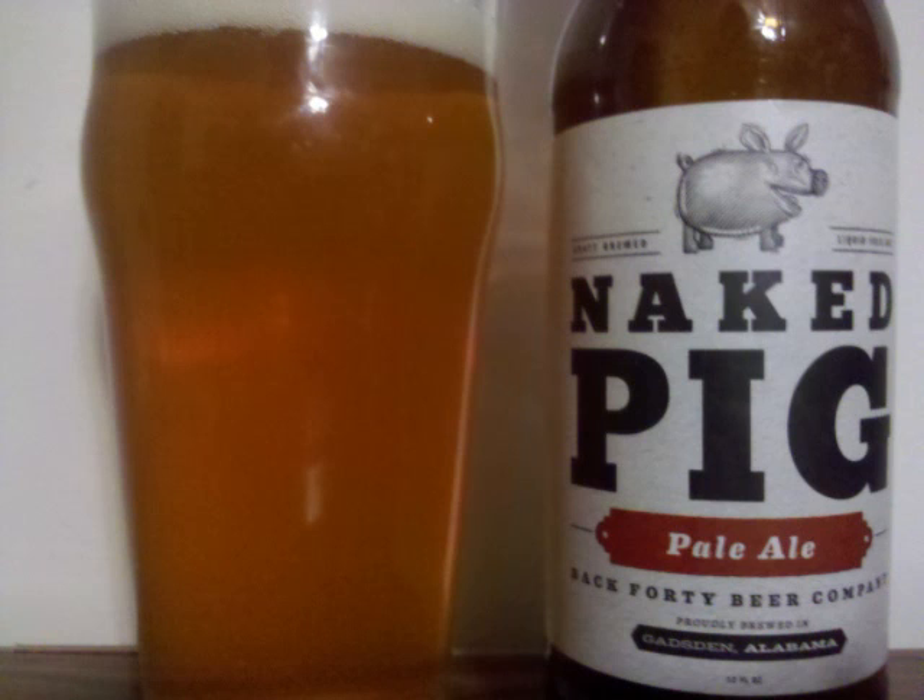The malt is medium bodied and actively carbonated. Professor Sud's rating for Back 40 Naked Pig Pale Ale is a B.